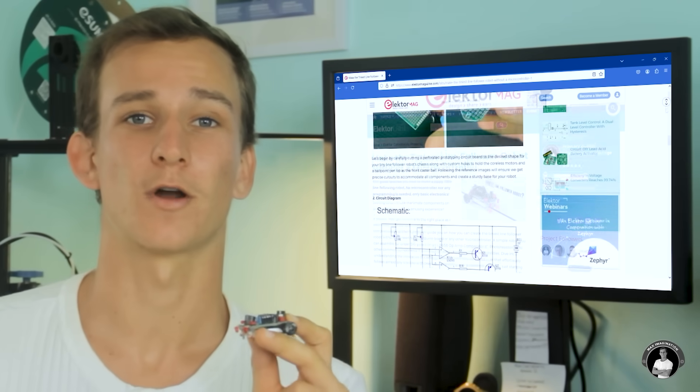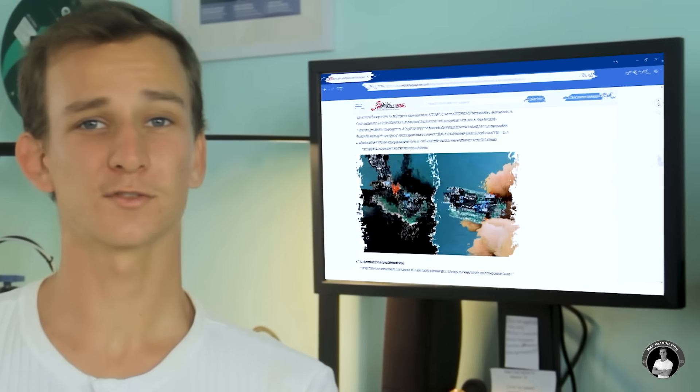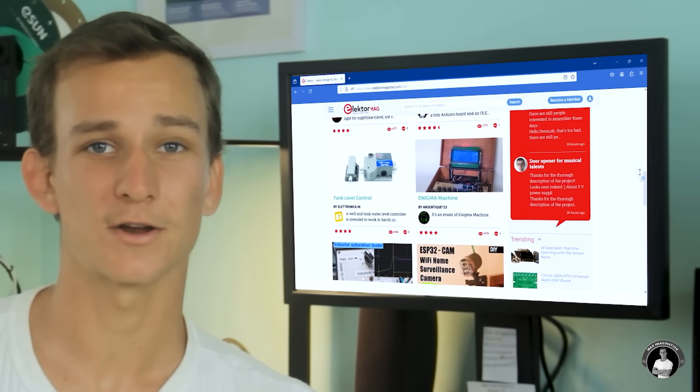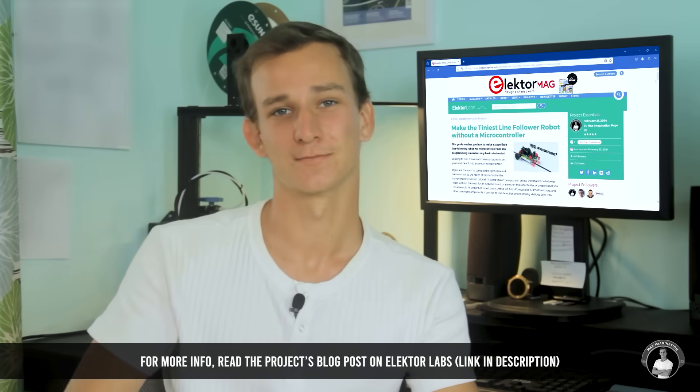If you liked this video tutorial and want to learn the intricacies behind how this robot works, you'd enjoy reading my written tutorial about the project on the Elektor Labs project platform, where you can also read about hundreds of other amazing electronics projects made by fellow makers in the community. Check the link in the description below.